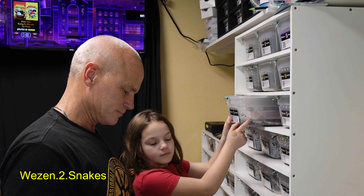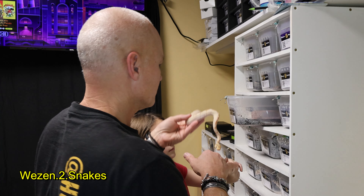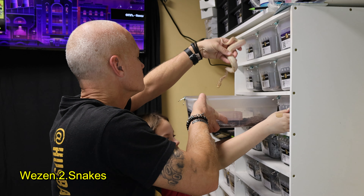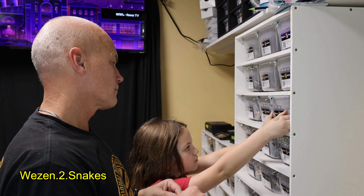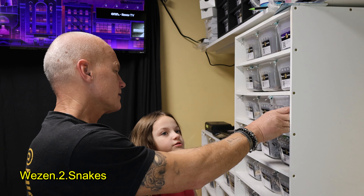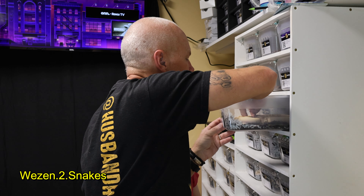This one's so beautiful. The next one is a super banana enchi spider clown as well — basically the same exact thing — and she's a girl.